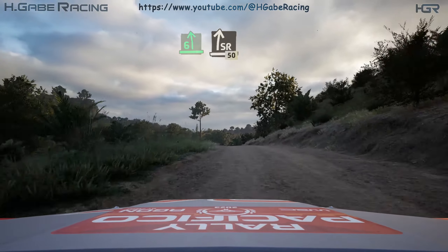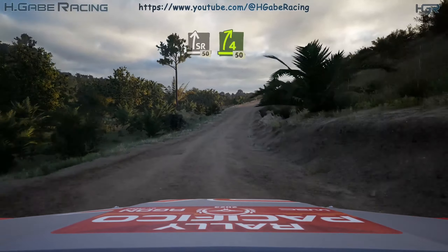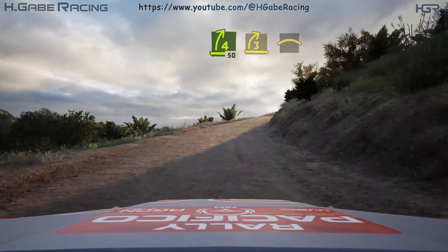Into slide right. 50, 4 right short. 50, 3 right, tightens, into crest.